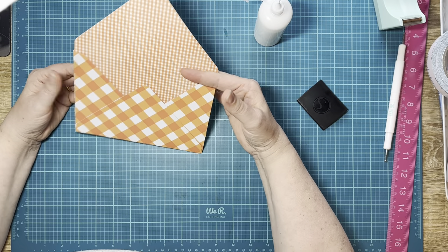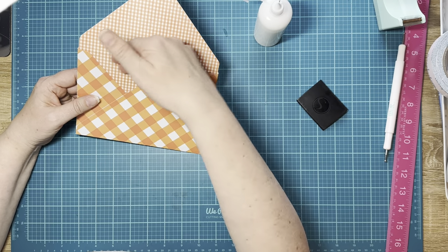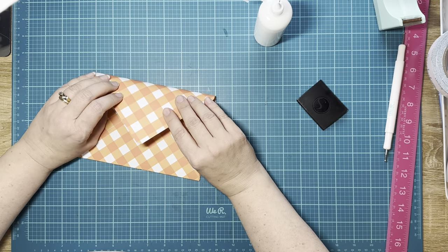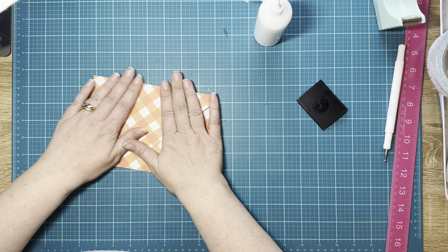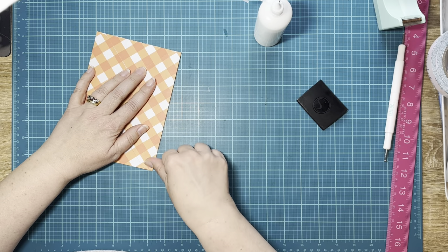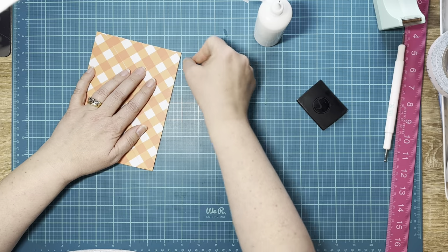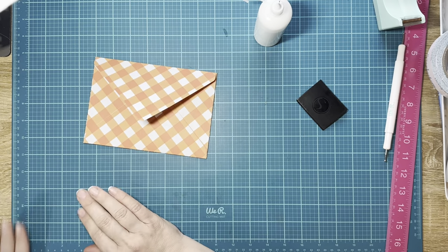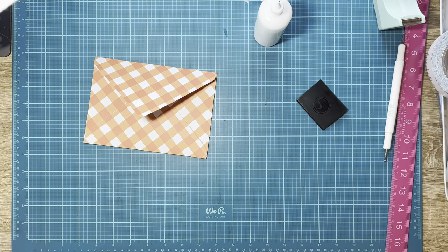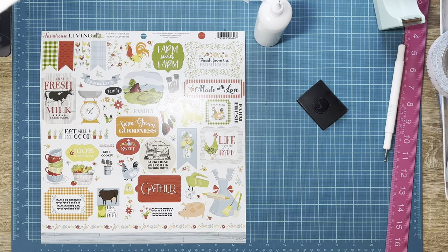Some people cut the top off so you just have an open pocket. I like to leave it on — it's your world, you do what you want. Maybe I just need to stop burnishing these down and then I won't get that frayed edge. That worked — that's always exciting! We're going to go ahead and make our closure for it. To do that, I'm going to pick out a sticker.